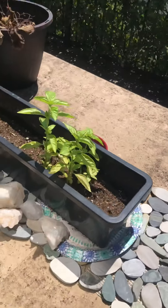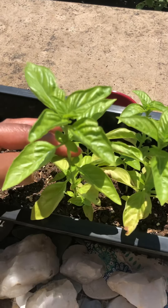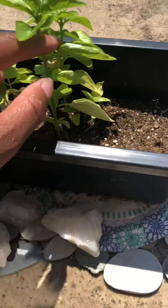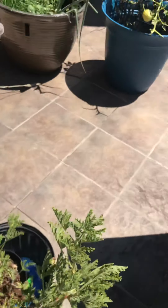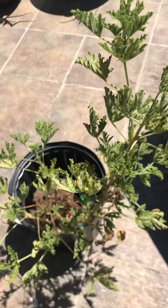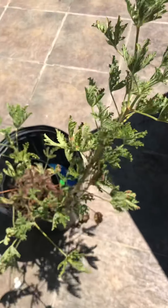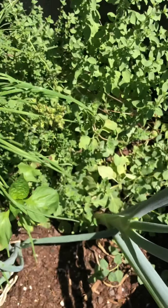This is our basil — my little babies. We started those about a month ago and look at that stalk, it is really, really doing well. This one over here is my citronella plant — there's so much sun up here and it's struggling, but it's a work in progress.